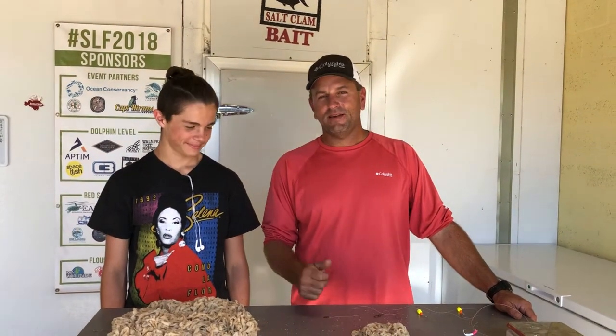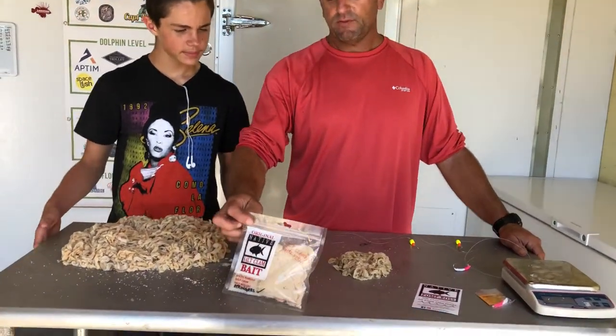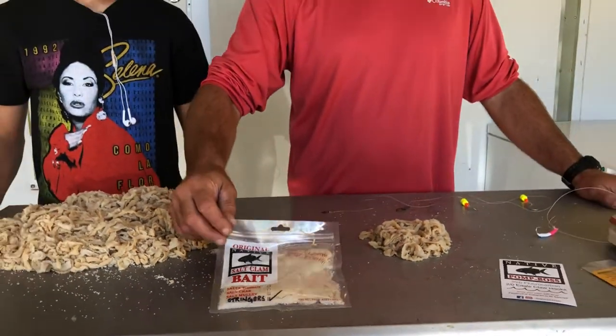Hi, I'm Killian. This is my son Finn. We're here for Native Salt Clam Baits. I want to talk about our stringers, a new product we just debuted that we're very excited about because it catches a lot of fish. We're going to talk today about how we use this bait to catch fish around here.